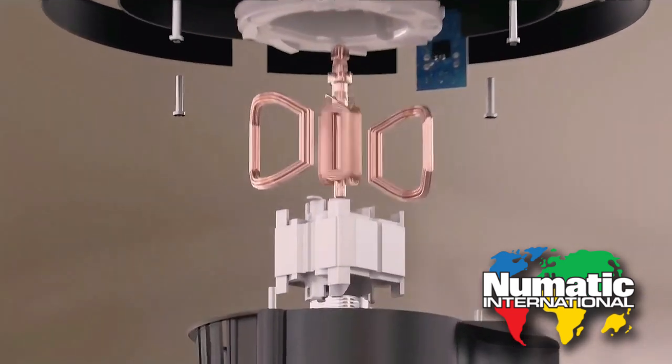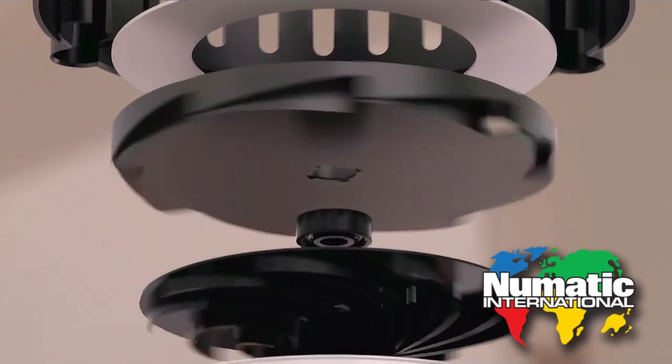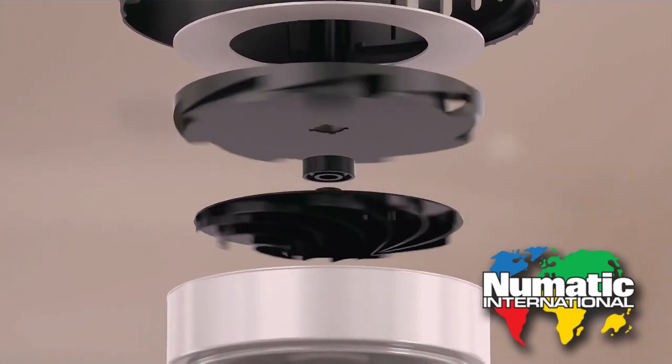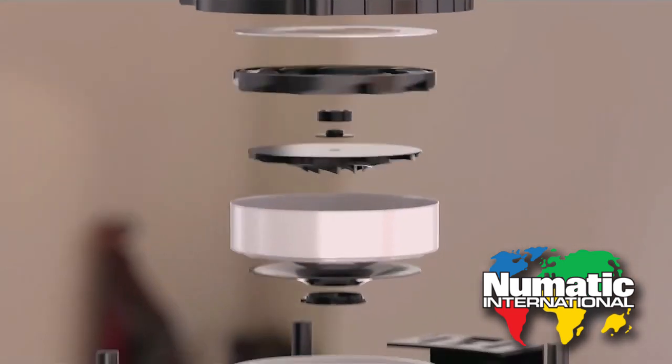The 620-watt electric motor sits on top of the suction fan. As the fan blades spin, they push air up towards the motor, keeping it cool even on full blast.